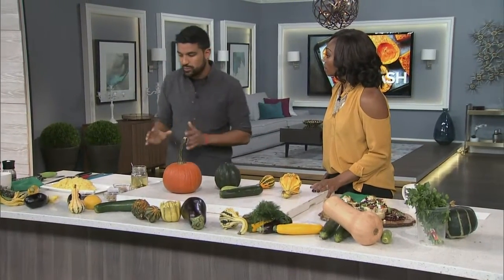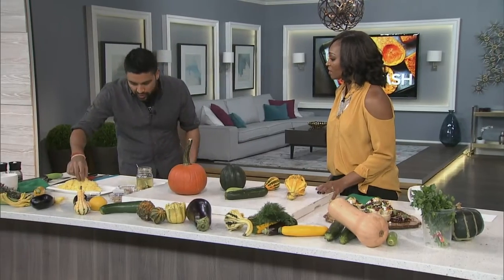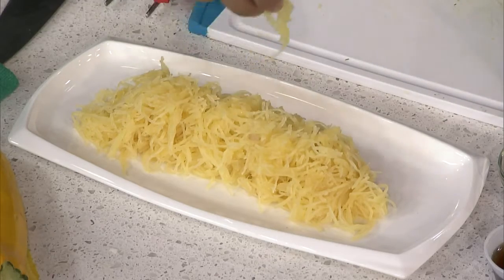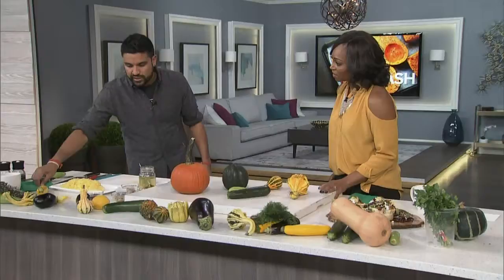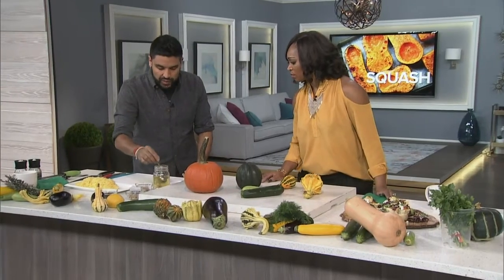Another thing a lot of people don't use enough is spaghetti squash. It's so simple — you just cut it in half, hit it with a little butter or garlic oil, throw it in the oven for about 20 minutes at 350, and then fork out these beautiful strands that look like spaghetti. A lot of chefs now use this as a gluten-free pasta option.